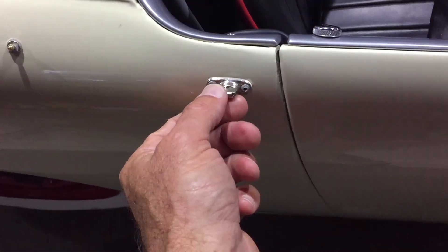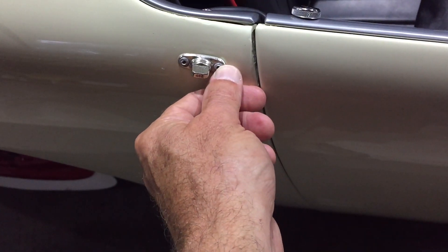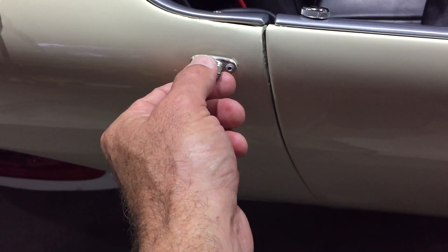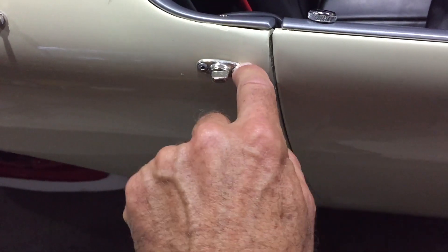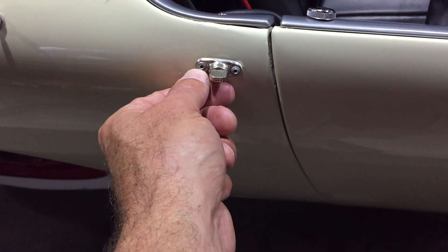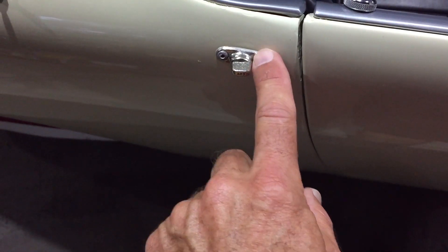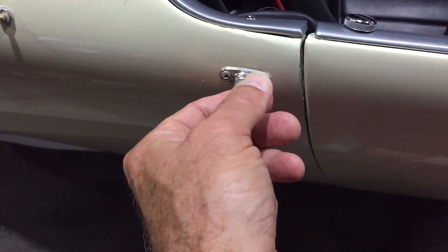One last thing about these twist fittings: these should be riveted with aluminum rivets. If you use a steel rivet you will rip into the paint and damage your finish. You need an aluminum shaft that will break without damaging your paint as you draw this into the car.